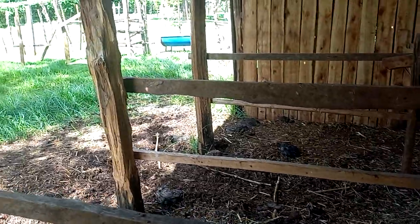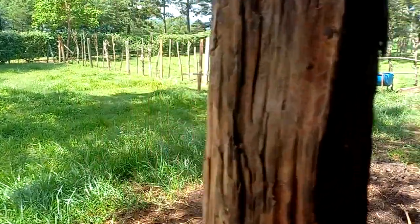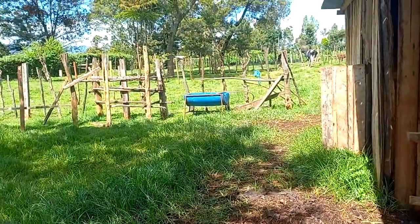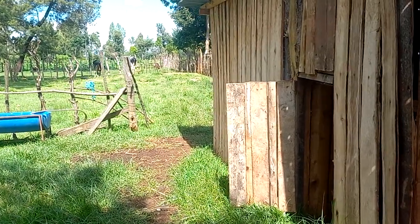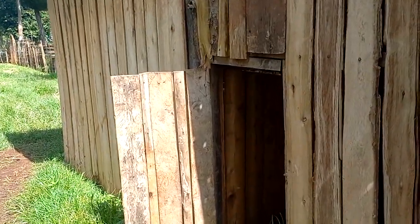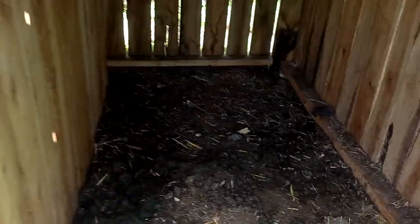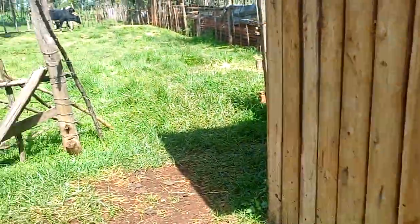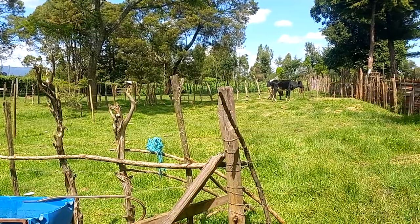Semi-zero grazing means the animals feed but are also left to graze — that is the difference from zero grazing, where they totally feed with no grazing at all. This section here is for the sleeping calf.